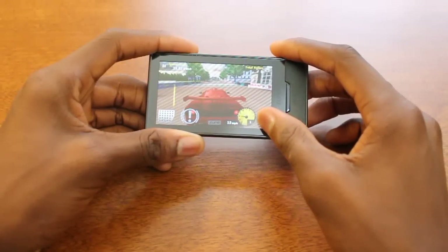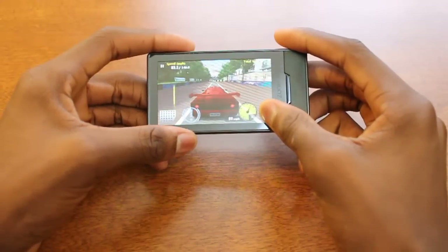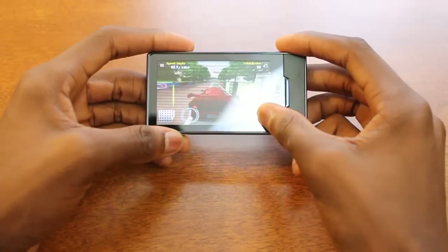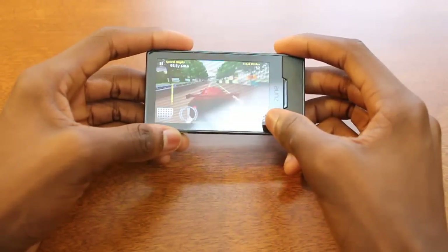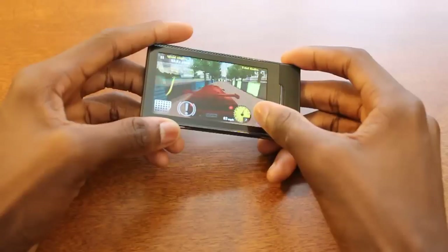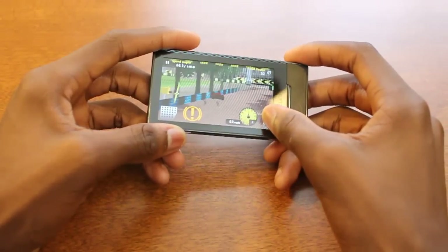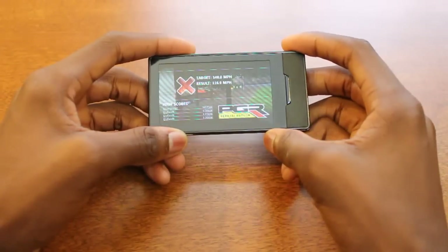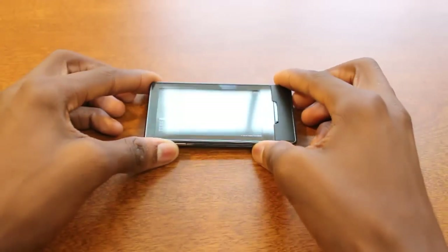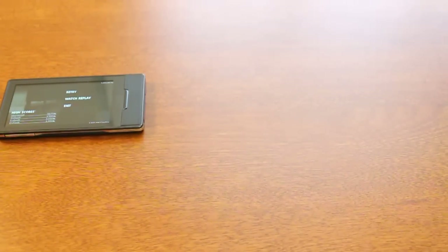But the application gameplay of the Ferrari app — one of the key apps that really got me hoping for the Zune HD — is incredible, really really fun. It's difficult to show because of how recording a screen with a camcorder works, so there are lines on the screen that aren't really there. But the application gameplay is just phenomenal; I couldn't get enough of it. People next to me in school would look over my shoulder like, 'What is that device? What are you playing that on?' And I had to tell them it was a Zune, and their jaw just dropped onto the floor.